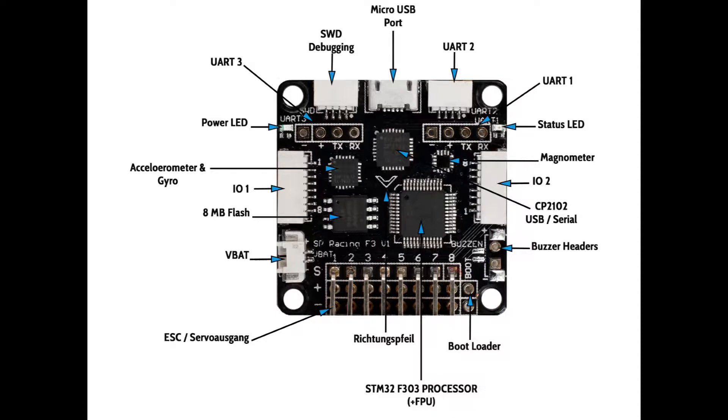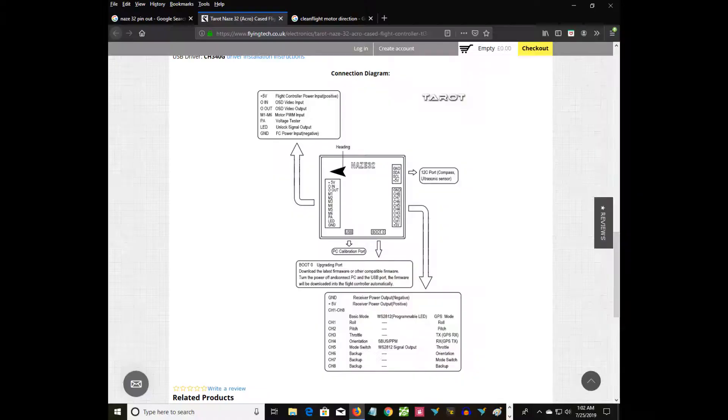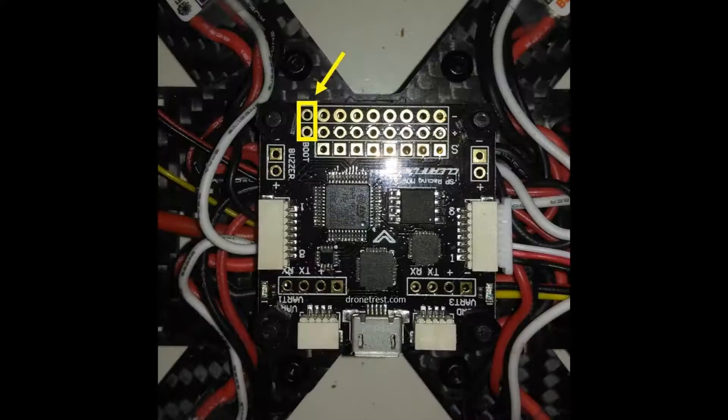Here is the F3 flight controller, give or take. It might be a little different on yours or somebody else's — that's not the important part. Here's some other schematics of a very similar one. This isn't for the Wizard per se, this is just giving you a diagram to reference if need be. It might be helpful, it might not — seems like it could be.